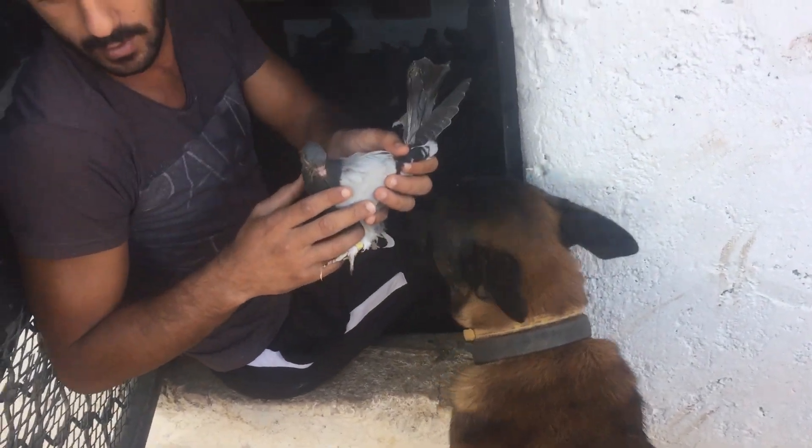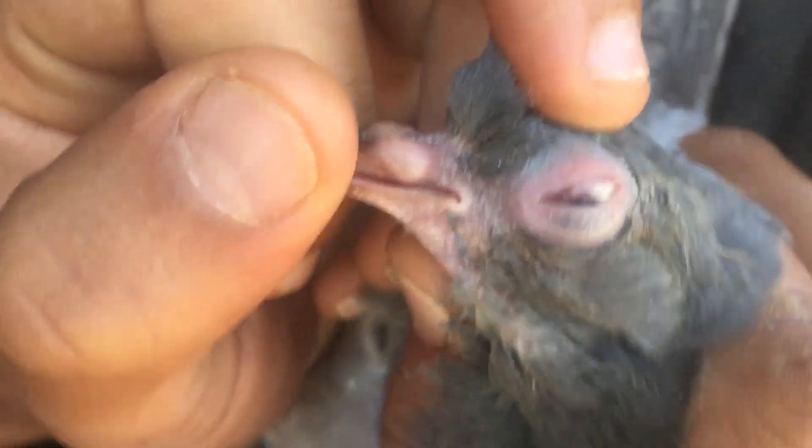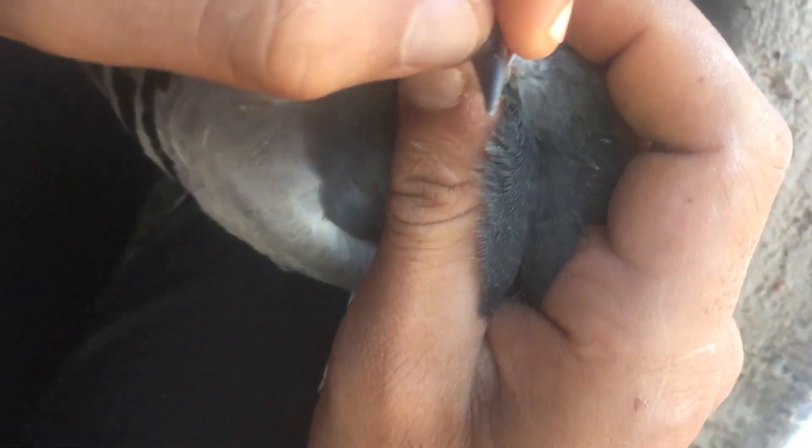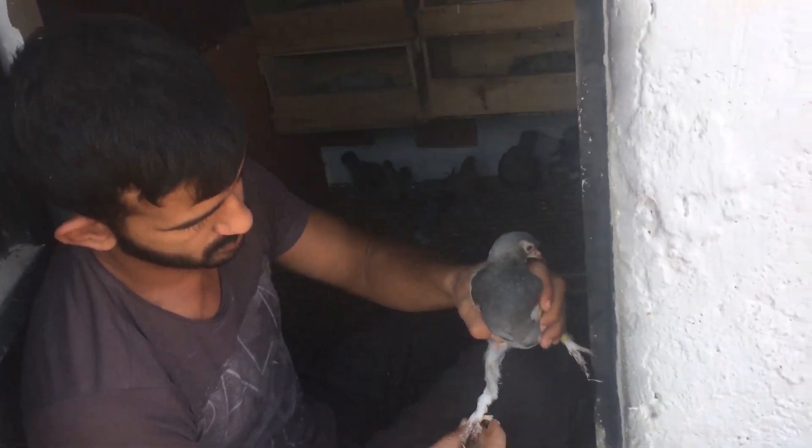Şimdi arkadaşlarımıza kısaca göz nezlesini anlatalım. Bir tane göz nezlesi olan yavru çıkaralım bakalım. Göz nezlesinde gözünde beyaz iltihaplanma olur, gözünün içinde kapağın içinde. Gagasında sümüklenme olur, sulanma olur. Hayvan kabarır ve kuskun durur. İşte bu göz nezlesi arkadaşlar.